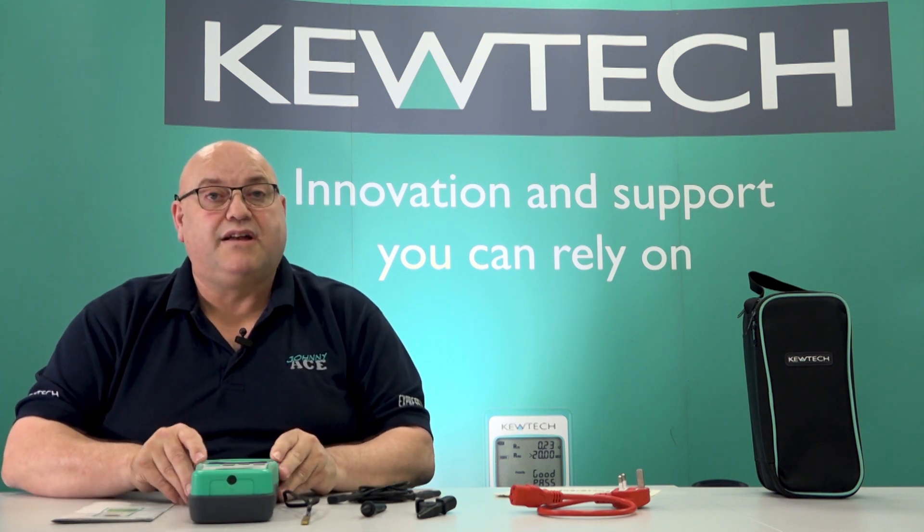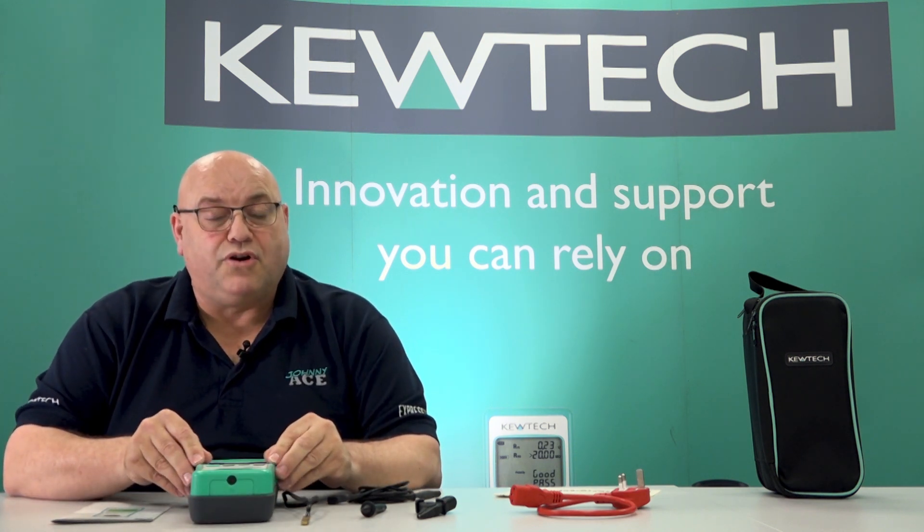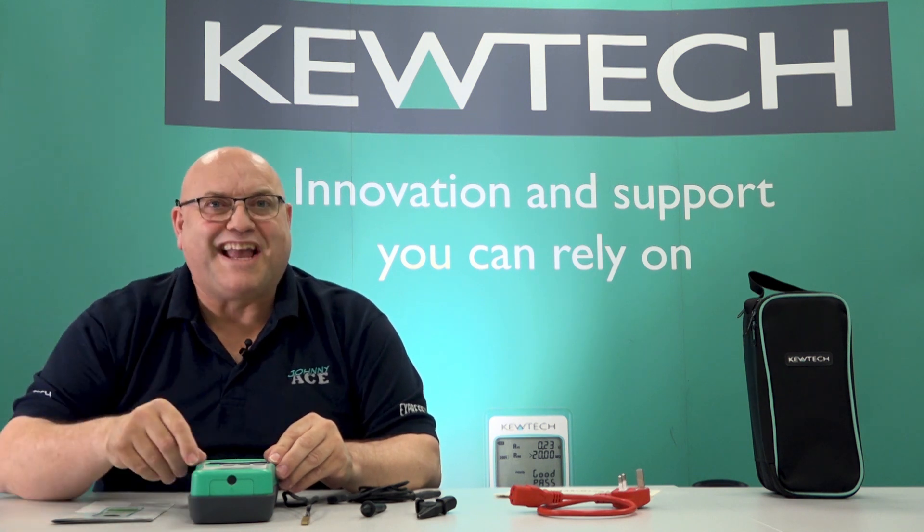And there you have it, the entry-level EZ-PAT tester. Remember folks, Johnny Ace is on the case.